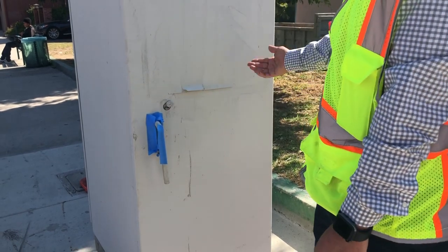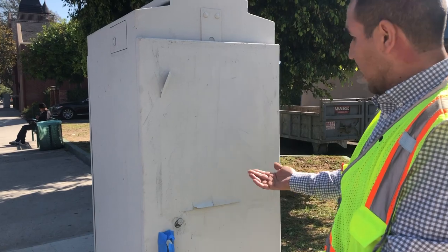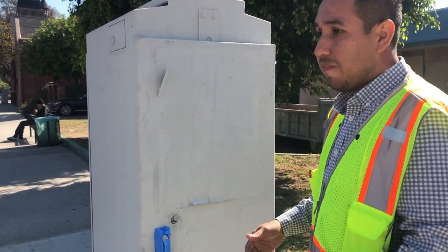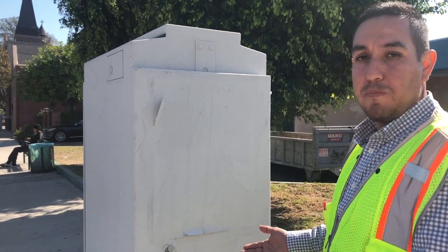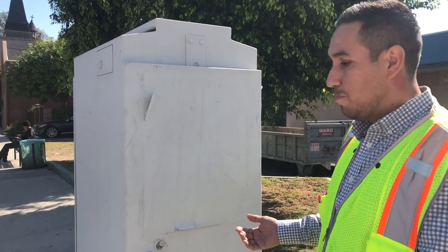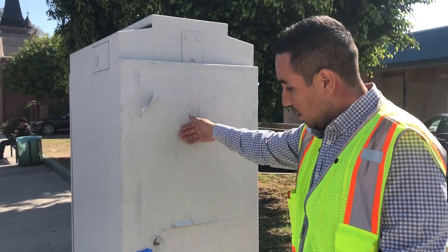As you can see, this cabinet already has a lot of layers of paint and stickers on it. You're welcome to scrape this off. As part of the program, these cabinets will be power washed before you paint, so most of this should already be removed, but you're welcome to scrape it off and take it off just to clean up the surface.